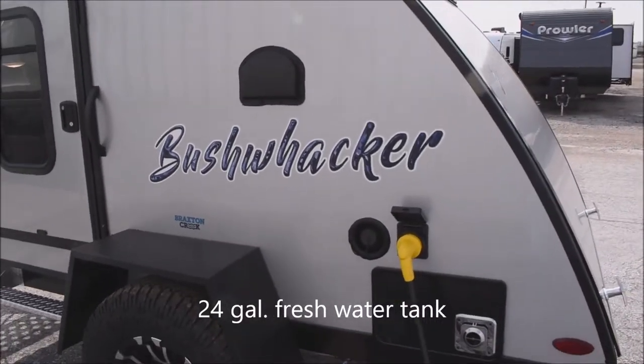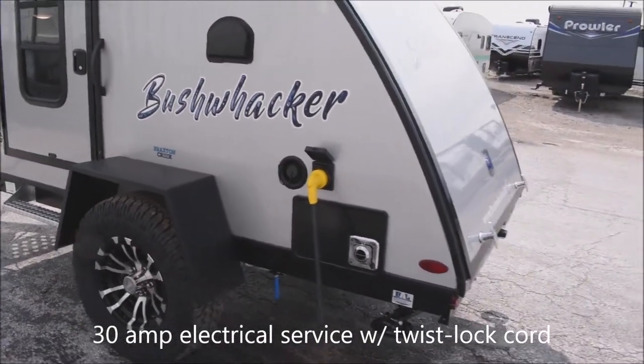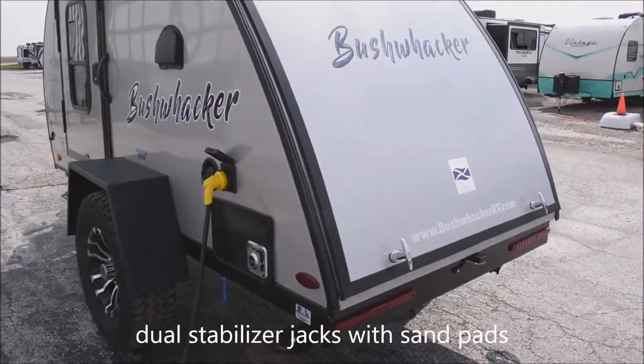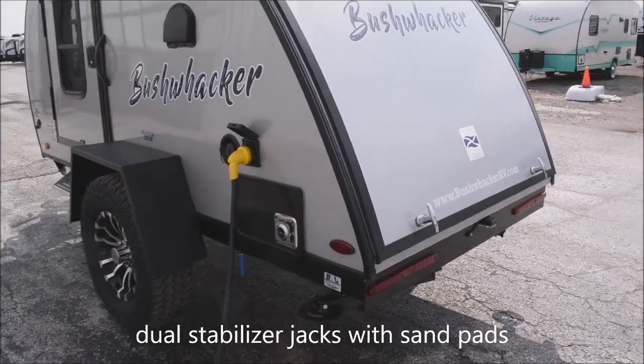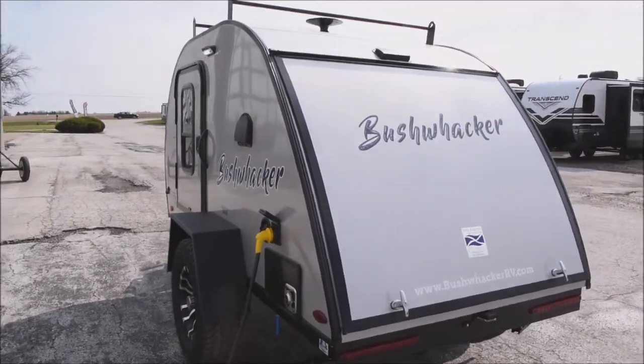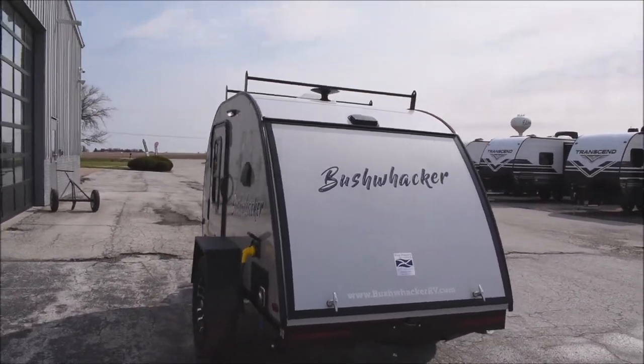There's a 24-gallon freshwater tank with the filler right there, and 30-amp electrical service. Crank-down BAL jacks — one to each side on the rear end — with sand pads included. And here's the aerodynamic swept-back shape so common for a teardrop trailer.